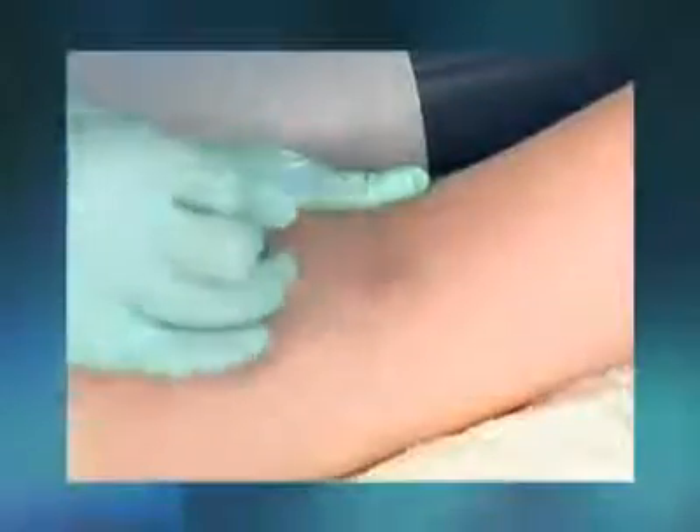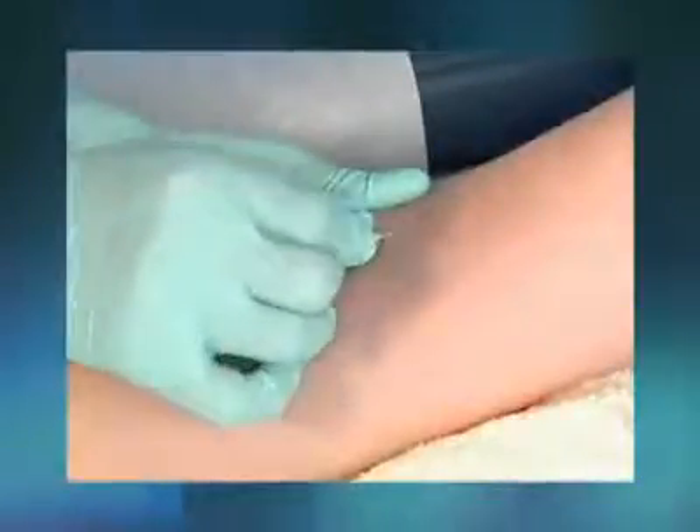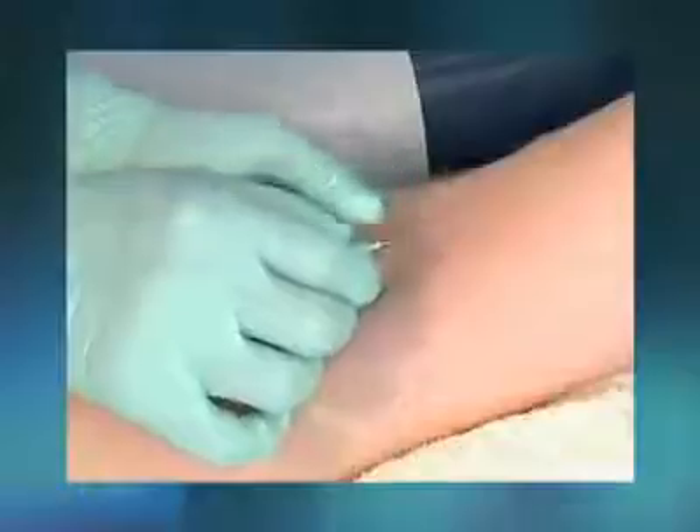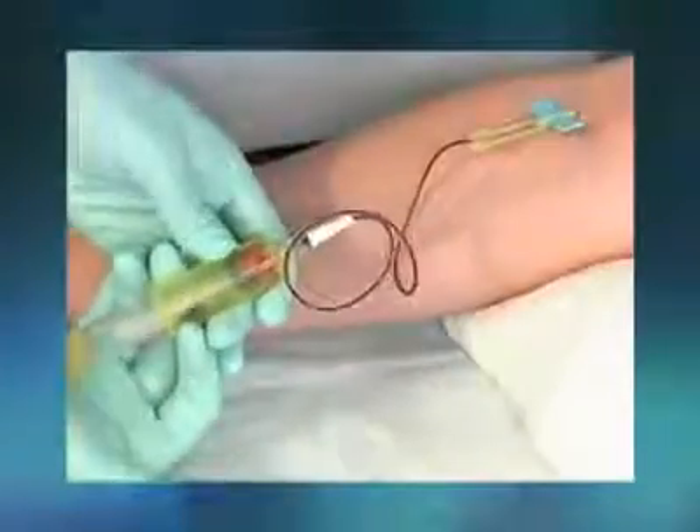The butterfly method for performing a venipuncture is used for difficult draws, such as when a vein is small or sclerosed. The medical assistant will show you how to collect venous blood using the butterfly method. The specimens will be transported to an outside laboratory for testing.